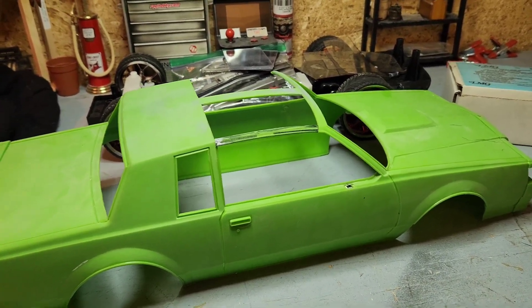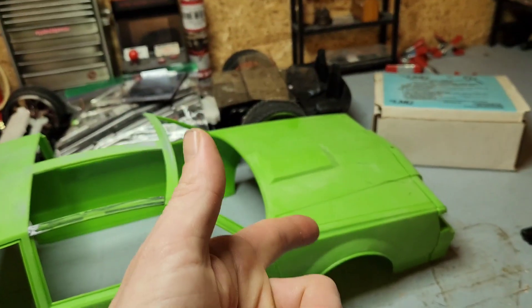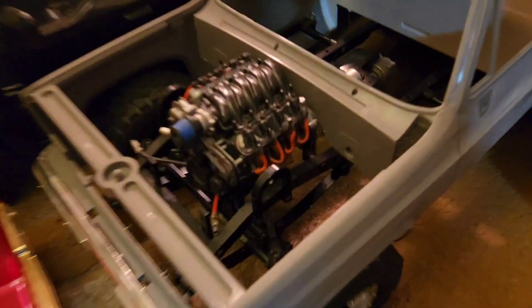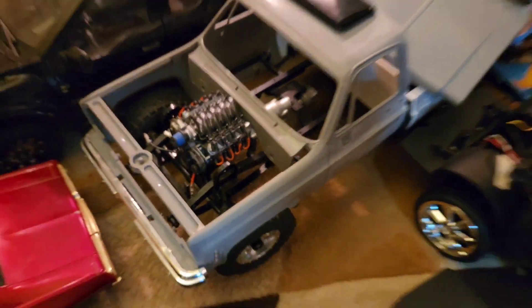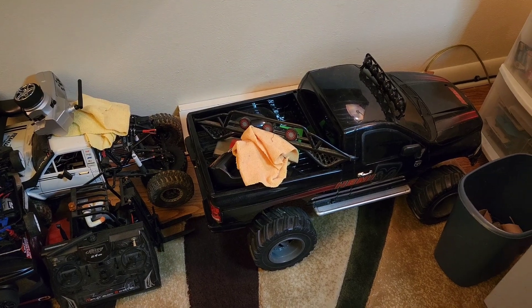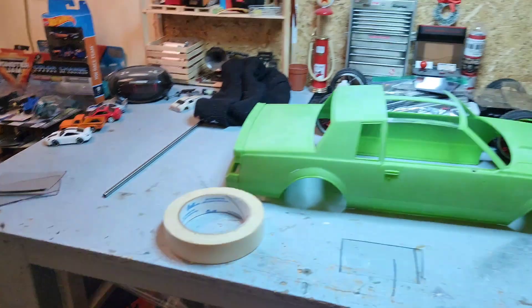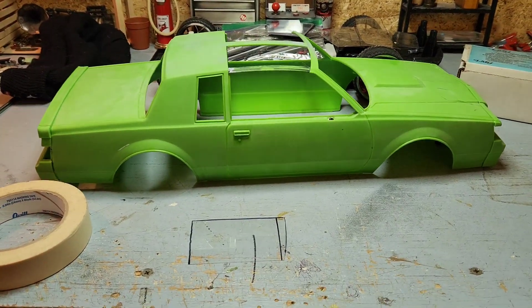I need to have some bags made for them. I'm going to have the trunk opening, the hood opening, doors too. And I plan on putting the LS motor with the transmission. I want to get the Red Cat Lowrider chassis just because it's got the front independent suspension. I don't want hydraulics or anything on it.